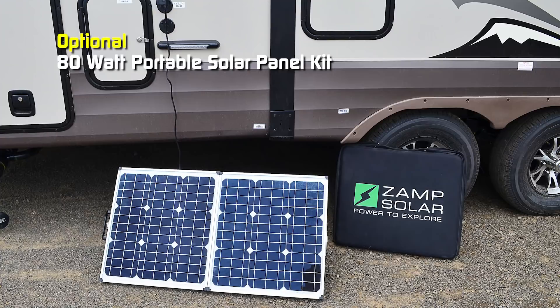Don't forget to check out our 3D tour. To learn more about this coach or any Northwood product, please check the dealer locator to find the dealer nearest you. Your local dealer can help you out with pricing and availability as well.